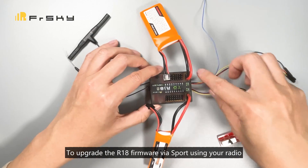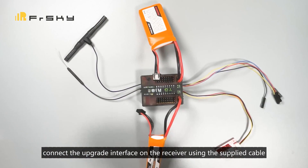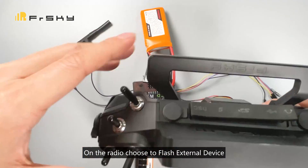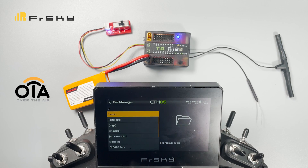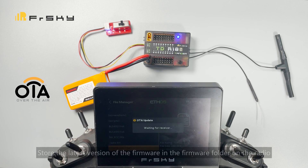To upgrade the R18 firmware via S port using your radio, connect the upgrade interface on the receiver using the supplied cable to the S port on the radio. On the radio, choose 'flash external device.' To upgrade via OTA, first make sure the receiver is in the bound state, then install the latest version of the firmware in the firmware folder on the radio.